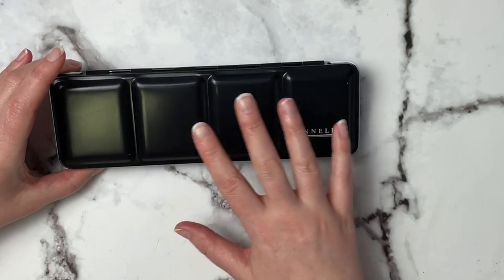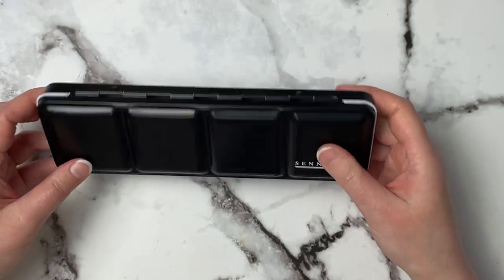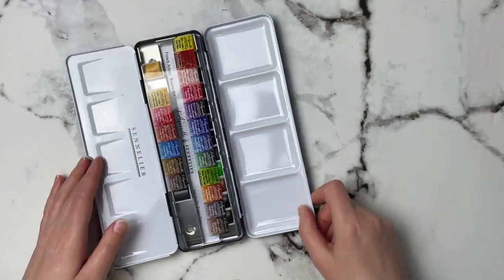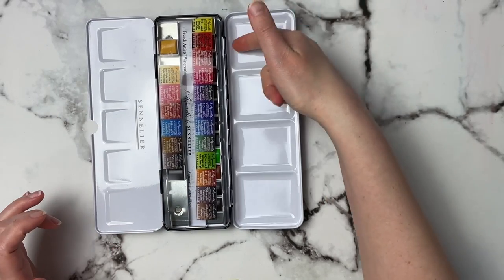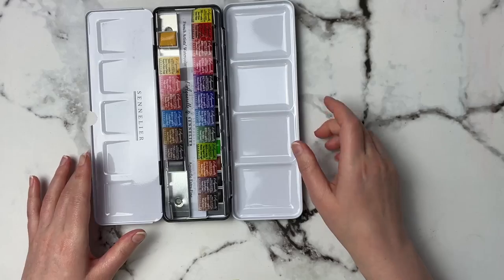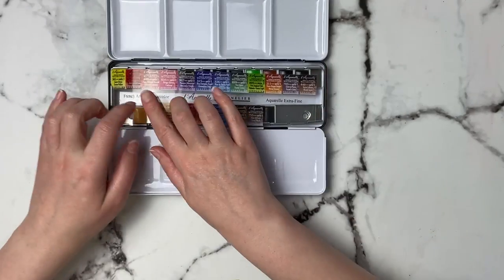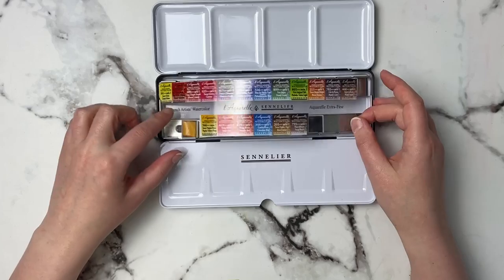I really like this sleek matte black packaging. On the bottom you have a little thumb holder, although I don't know how many people actually use that. Now that doesn't lay completely flat, but this one does — so if you're going to put water in here your colors are all going to run down. It's metal, so I'm wondering if you could fix that. These are the colors that come in it, and it's interesting that it comes with this little plastic insert of all the color names.